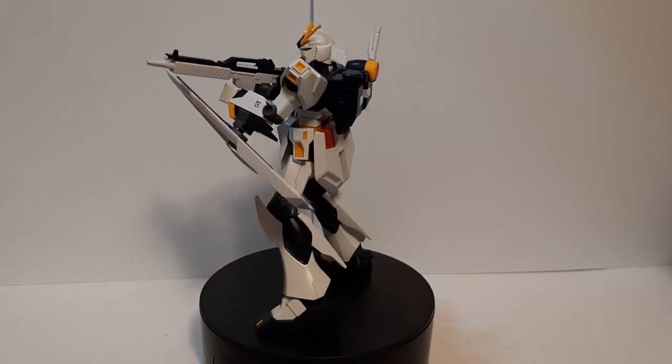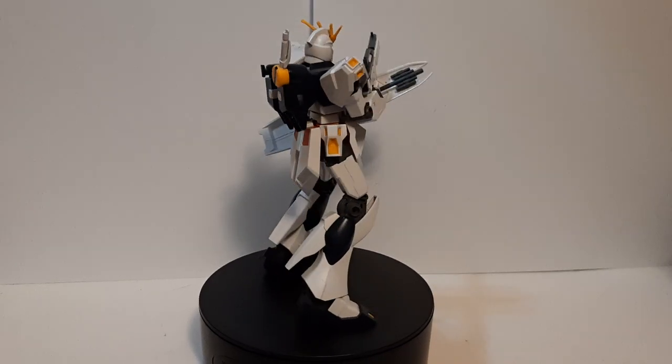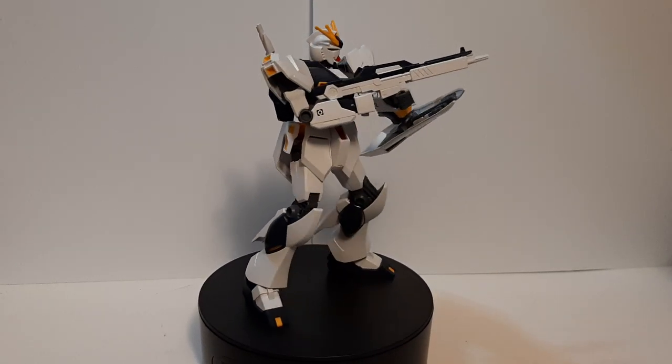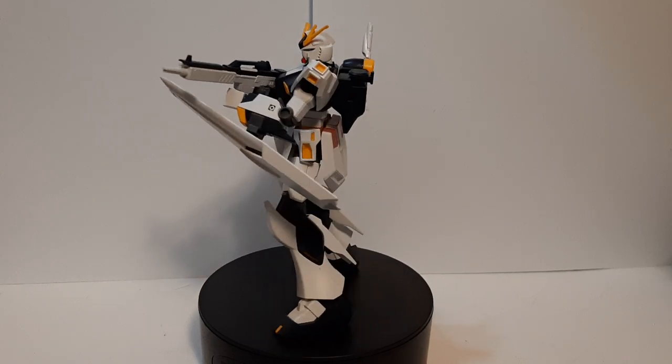Hello everyone, it is I, Pyron here with another model kit review. This time we're doing another entry grade kit, this being the new Gundam from Char's Counterattack, piloted by the legendary Amuro Ray.